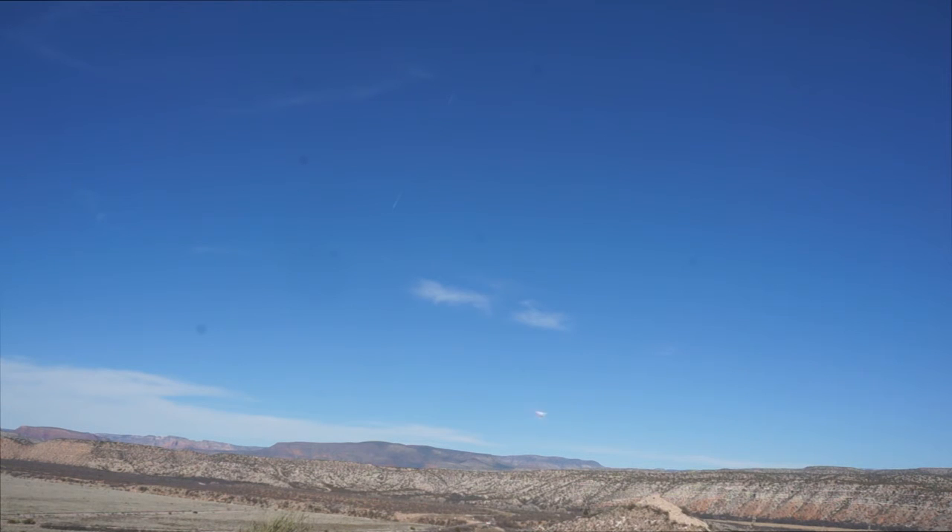I'm going to let go of the sticks now. You can see it's still searching for altitude. Still not touching the sticks anywhere. Still hunting for altitude.